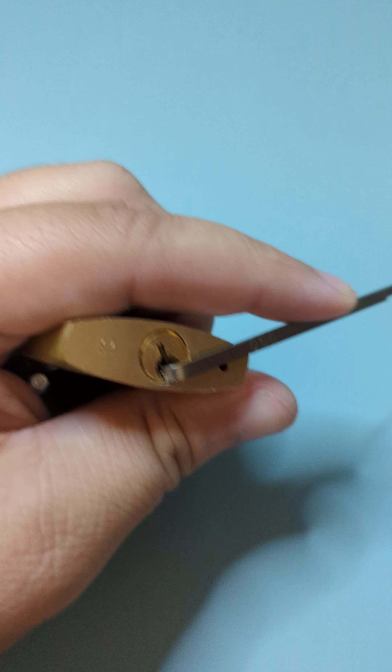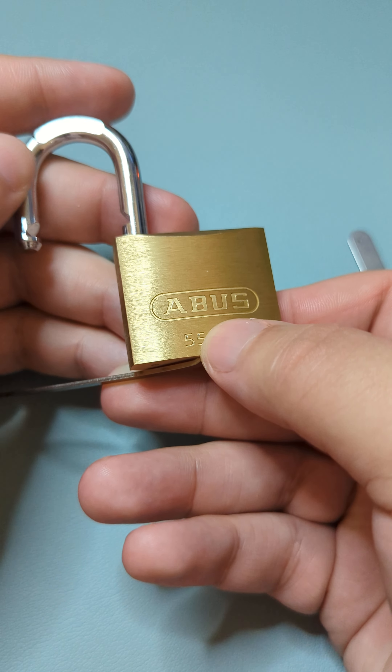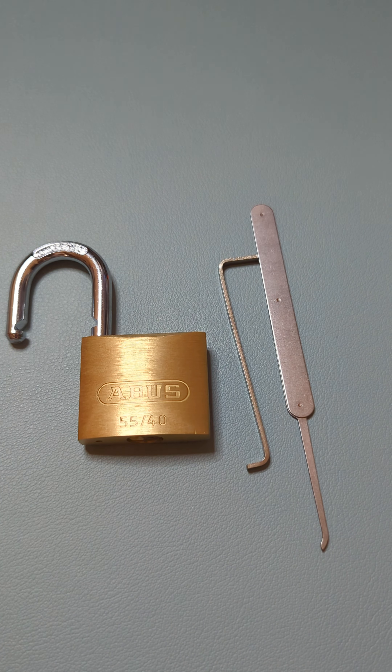This final pin is always a bit of a problem, but there we go — got it. ABUS 5540 unlocked.